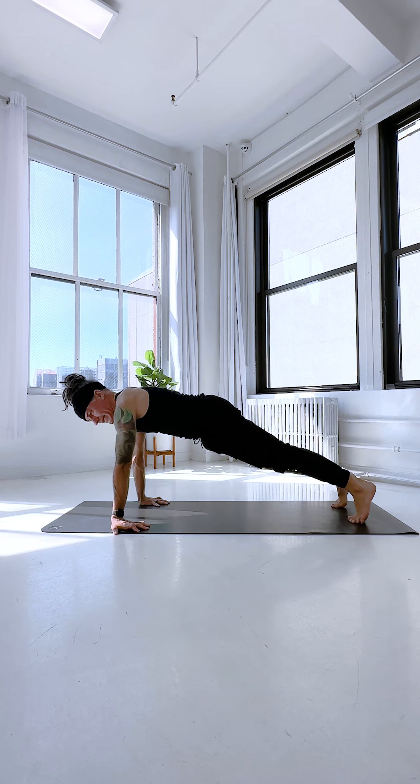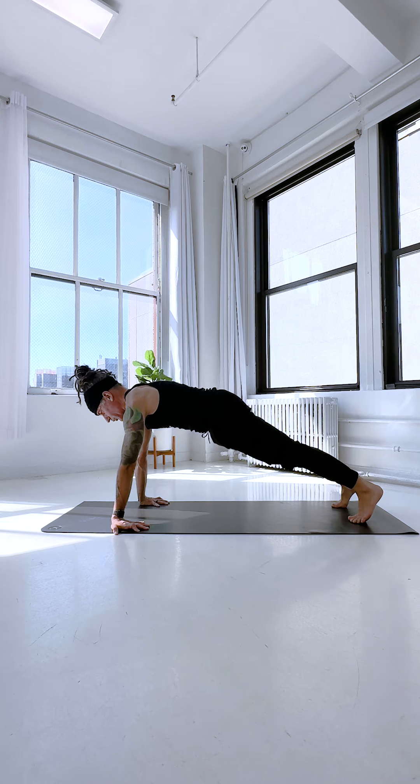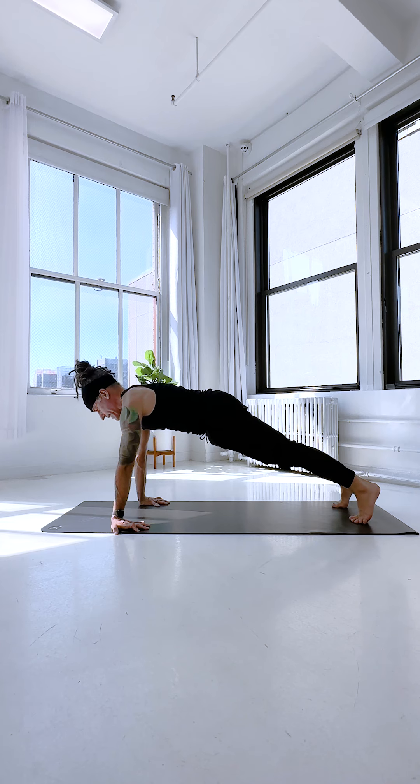My fingers are clawed, my index knuckle mounds rooted, elbows are straight, doming the upper back towards the ceiling, ribs are hugged in, glutes are squeezing, thighs are engaged, and the back of my skull is pressing towards the ceiling so I'm not turtling the head out in front.